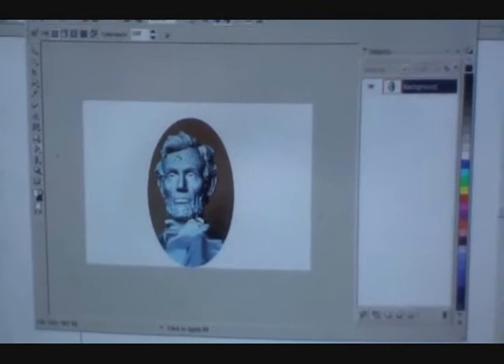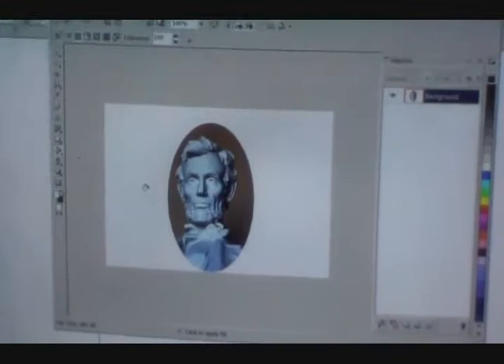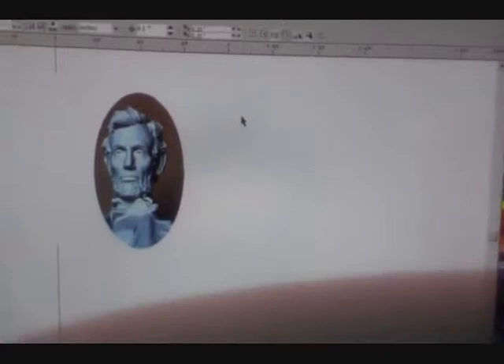Here's Corel Photo Paint — I'm not here to teach you how to do all of this, but I basically just drew an oval around it and flooded the exterior with white. I increased the contrast substantially in the photo and saved that as a bitmap.